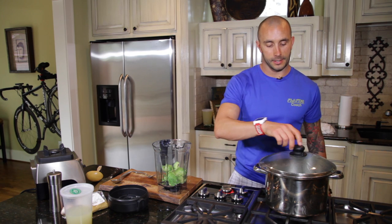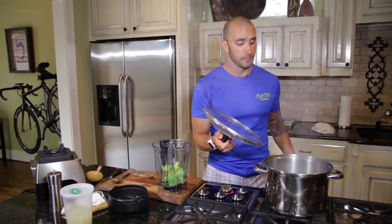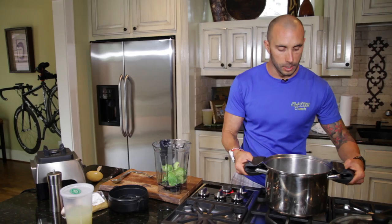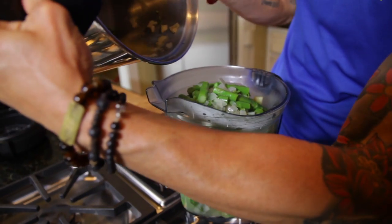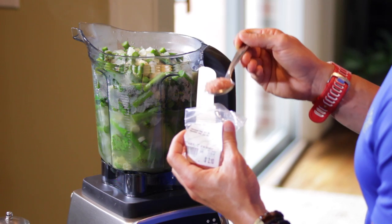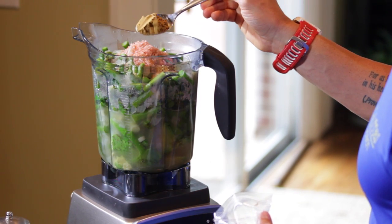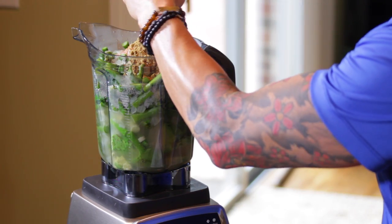It's been about seven to ten minutes and our ingredients are ready to roll. Basically, what I've done is steamed the asparagus, onion, and garlic — it's boiled and steamed. I take it off the flame and transfer it to the blender. Once everything is in the blender, I'm going to add salt, then cumin, and some fresh cracked black pepper.